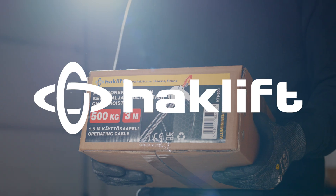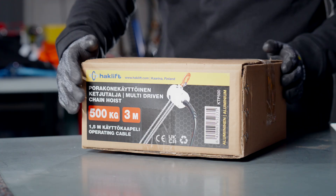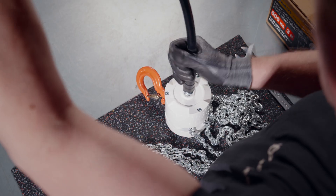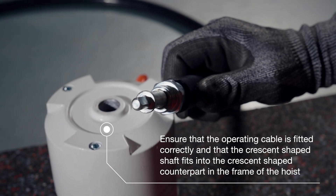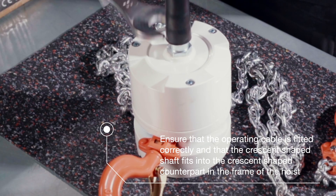The hoist is packed in HackLift's retail packaging. The aluminum hoists are small, so they can be carried easily. The multi-driven hoist can be quickly set up by attaching the operating cable to the hoist frame. Make sure that the crescent-shaped shaft fits into the crescent-shaped counterpart in the body of the hoist.